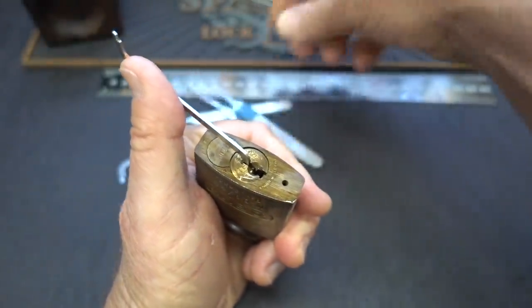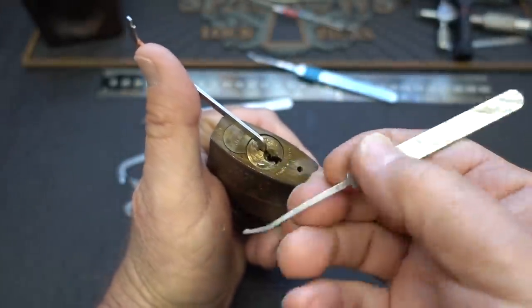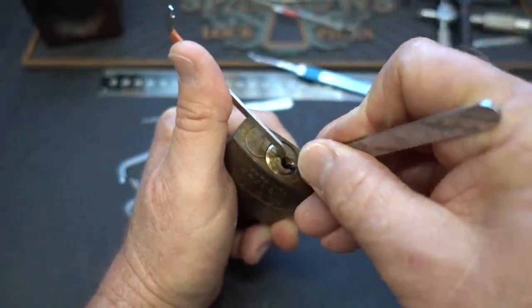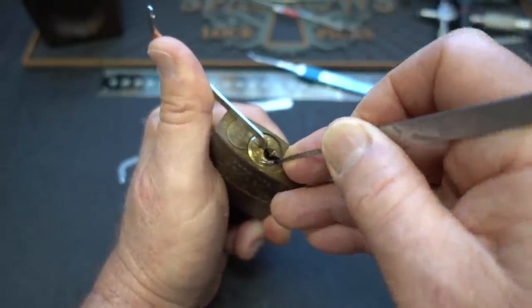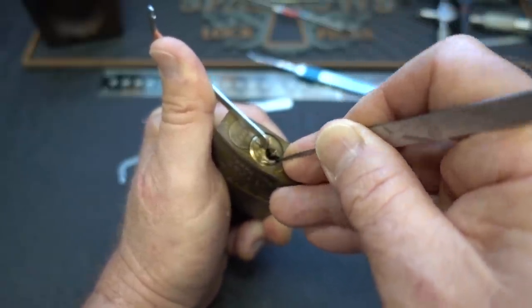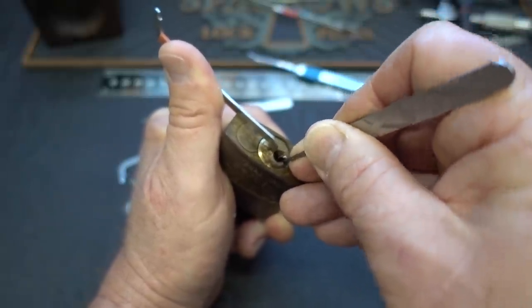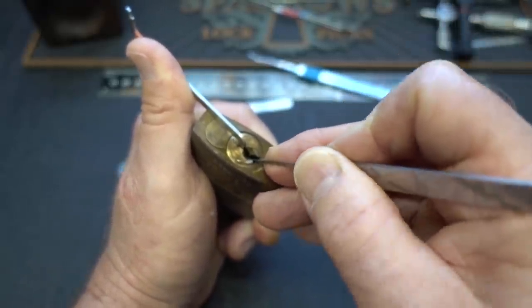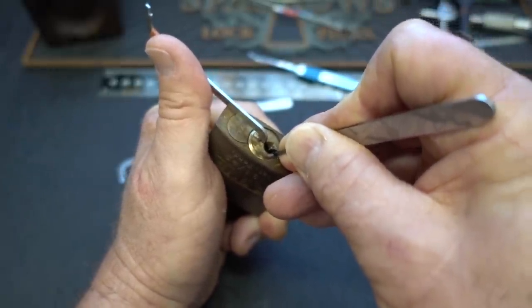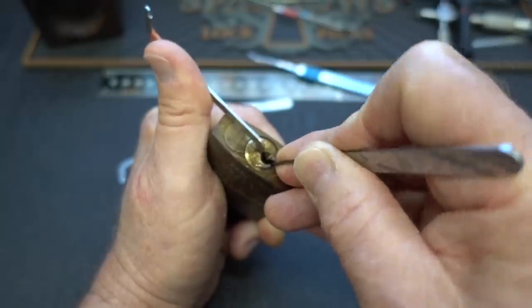I'm going to grab the 25-thousandths DeForest half-ball — that would be the PN02 from Multi-Pick. I'm going to start off trying to bully it a little bit: apply heavy tension, try to force something to bind if I can find it. I got a click in the very back — it was either pin five or six, it's hard to tell. Got one binder in the back, used pin five, got a click.